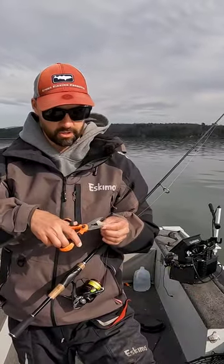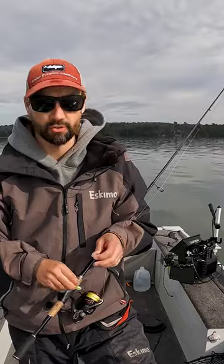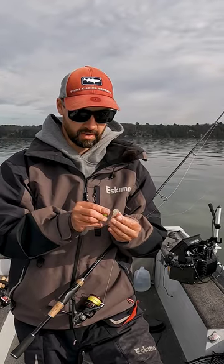My bait's kind of destroyed, but if you feel like you're getting short striked, cut off like a half inch or so. Or if they keep stubbing you — biting the tail right off — because they have sharp teeth.